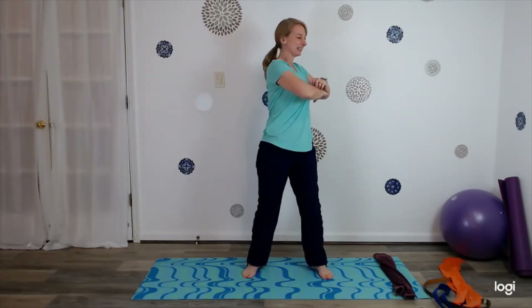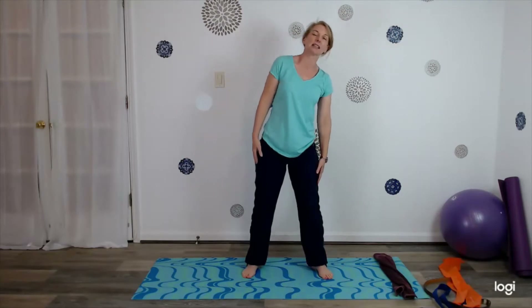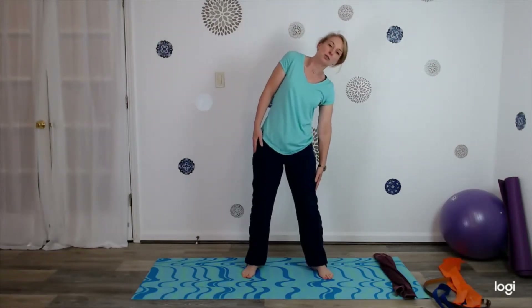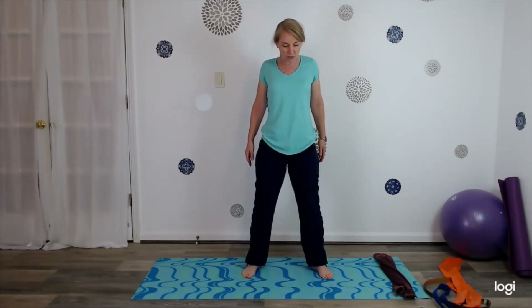Bring your arms all the way down. Legs a little wider than your hips, bend the knees slightly. Cross the arms in front and turn side to side. Come back to center, bring the arms all the way down. And now we're just going to lean side to side — lift the shoulder up towards your ear. Relax, move the shoulders around, bring your legs in.